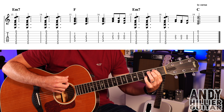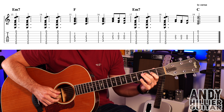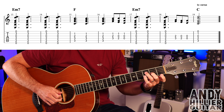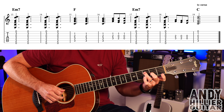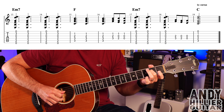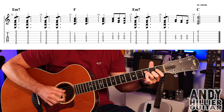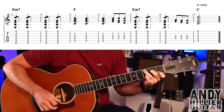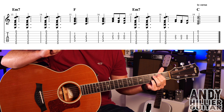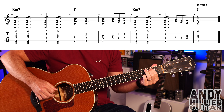Then E minor 7 for three hits, and there's a little line similar to bar 16 but without the B1 - so D3 and G2, then D2 and open G, then open D and open G. Then just a C chord. So the whole of that line goes: one two three four five six...